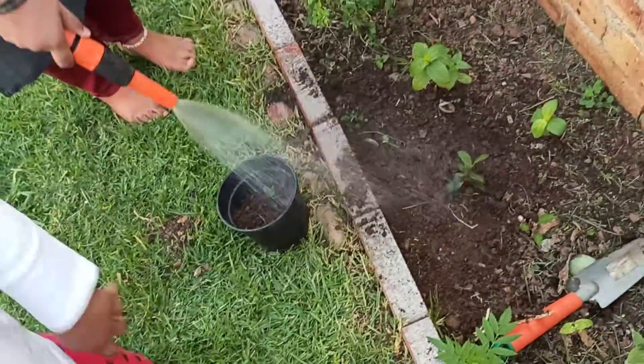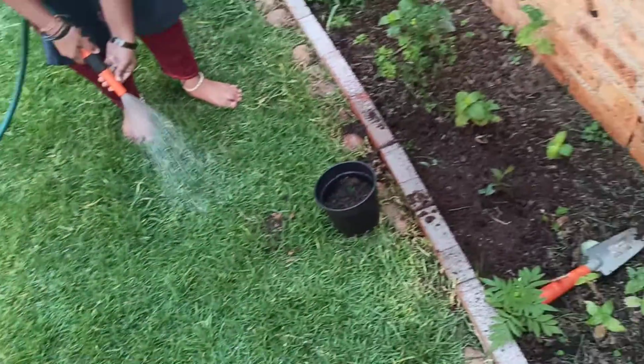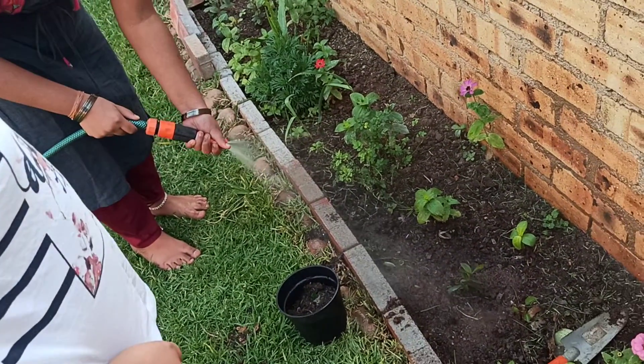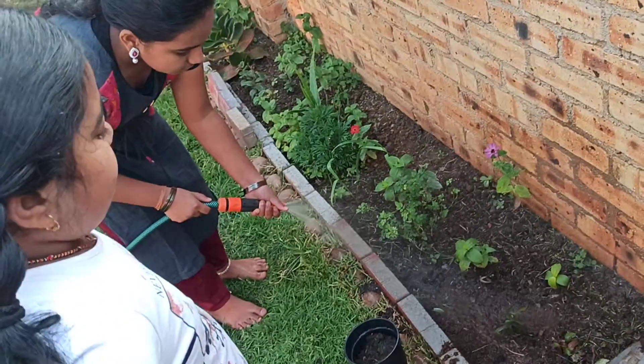Let's water it gently. Make it a little lesser — it should be like this, so it doesn't hurt. Now that's enough, I think.